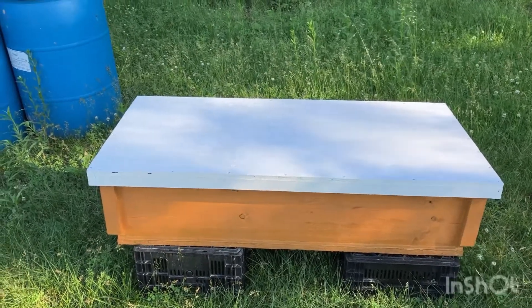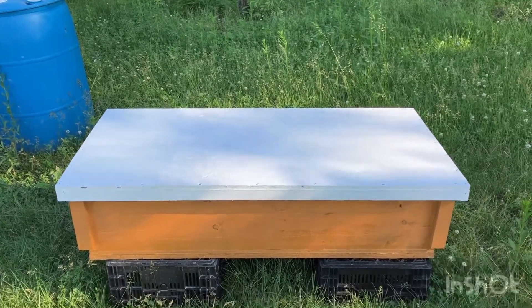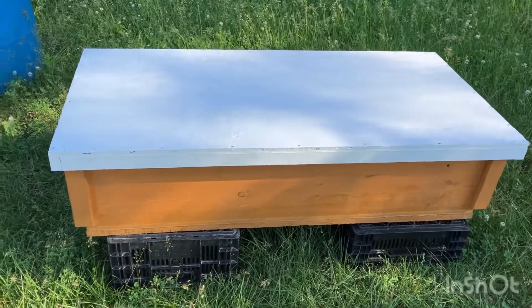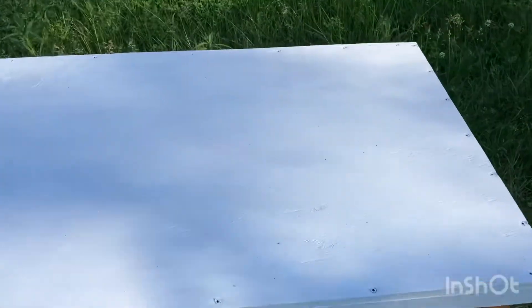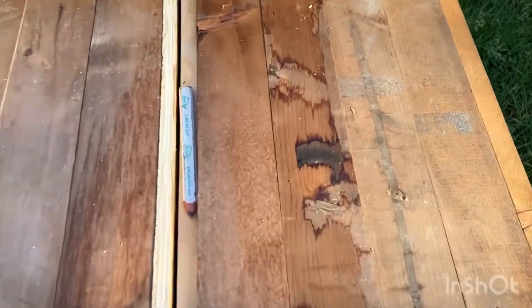Hey everyone, Crazy Canuck coming at you again on a beautiful Ozark evening in Missouri. Finally finished one of my horizontal hives — these are the ones I designed to stack, but I made this one as an individual. I'll show you what I did here. What you see here is some leftover boards from our renovation.